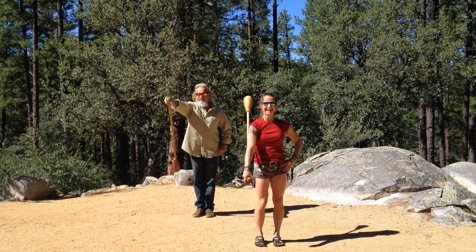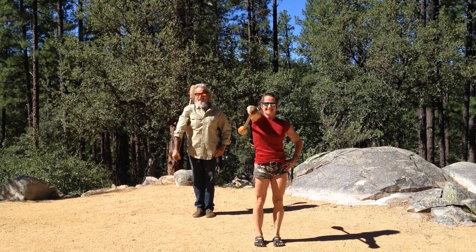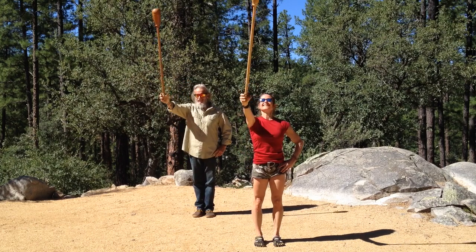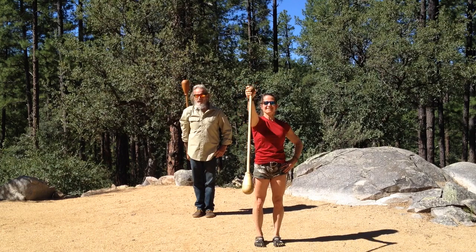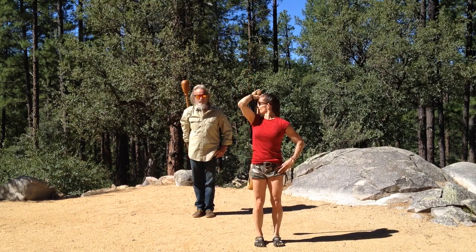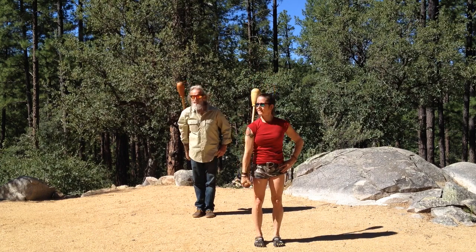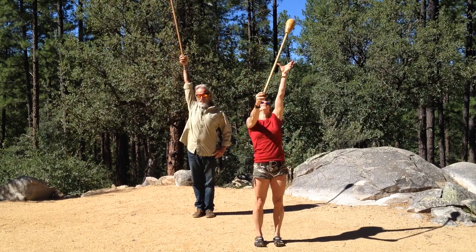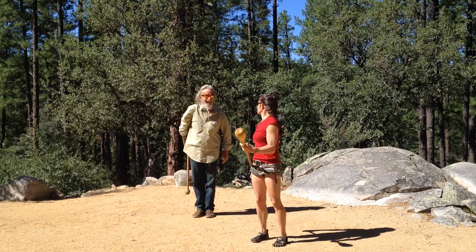We're going to test out stopping at the top. Go ahead and bring it down, and then stopping at the top. You'll stop it at the top.